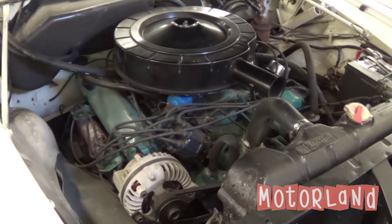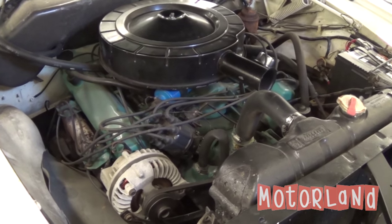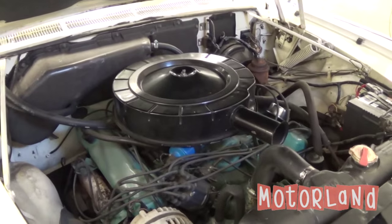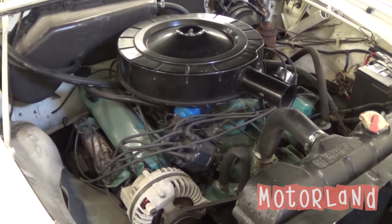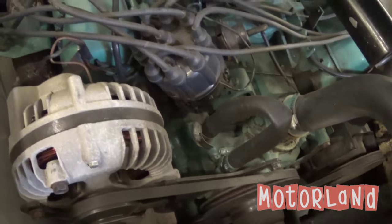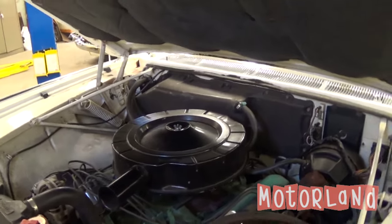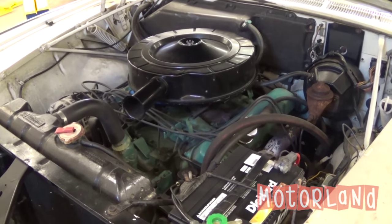If we go ahead and start the motor, we can show our fan spinning away. If you have any questions about this car, please feel free to contact us at motorlandamerica.com. Thanks for watching.